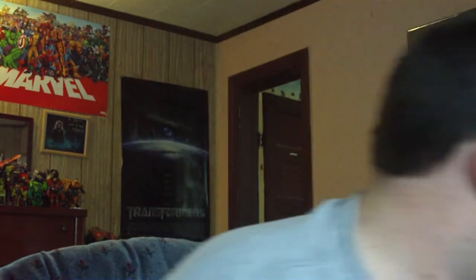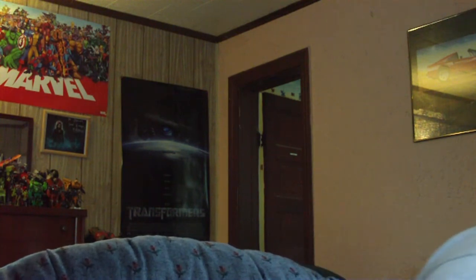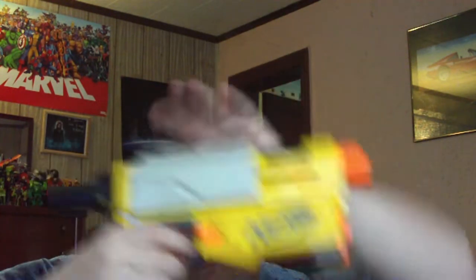This is the Nerf N-Strike Recon CS6. This is the main body of the gun. You cock it, pull it back, and it fires. It also comes with one clip with six darts.